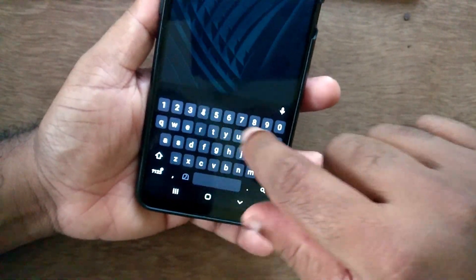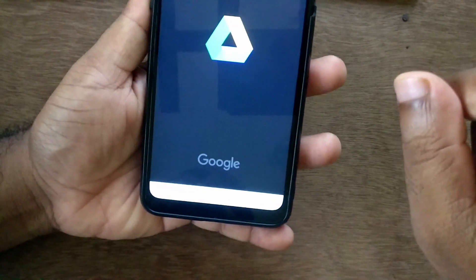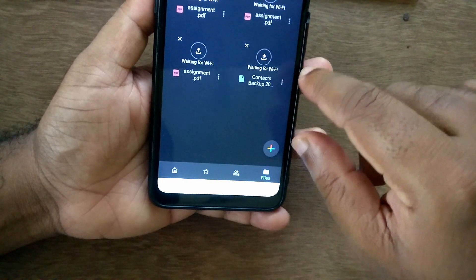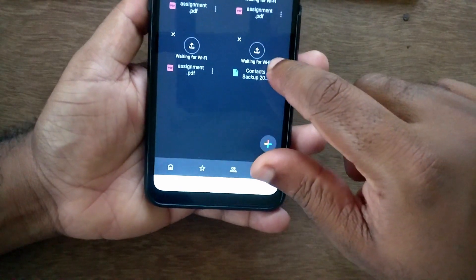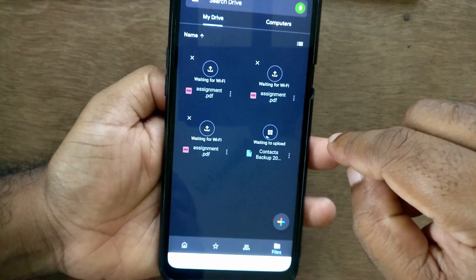My mobile has some issue, so I'm searching for the Google Drive application. Open Google Drive. You can see the file is not uploaded yet — it is waiting for Wi-Fi. Just press the Upload icon.